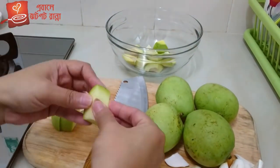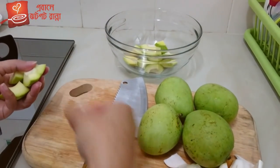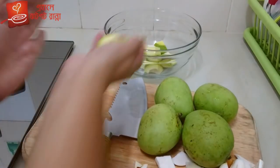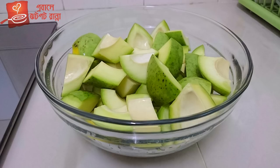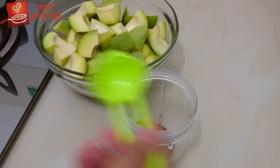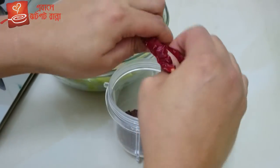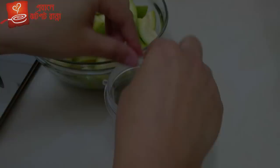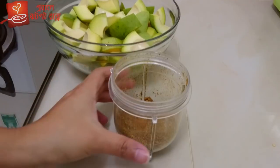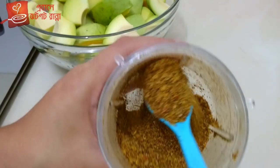I am going to cut out the top. I will give it the same color as well. Make the color, add the color, blend the color — make the color using the color.